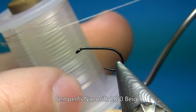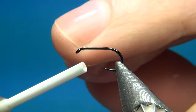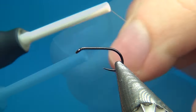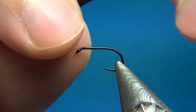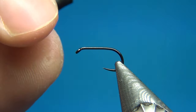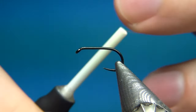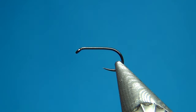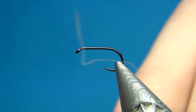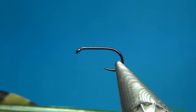For the thread, I'm going to use Nano Silk from Semperfly — this one is their 18/0 in beige, so it's about 30 denier, really thin but extremely strong. This is really the best thread I've ever used, so I use it on most or all of my nymph patterns and also on dry flies. It will build up no bulk but you can really pull on the materials to get them to stay exactly where you want.